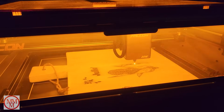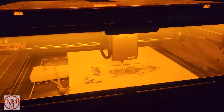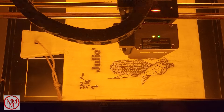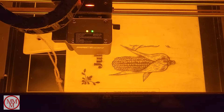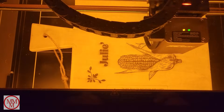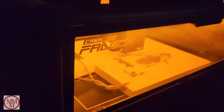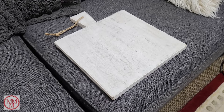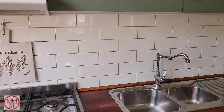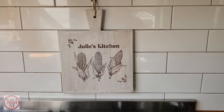For my next project I treated my wife Julie to a personalized cutting board, downloading large images of sweet corn online. Here you can see the engraving laser attachment in operation — it's really fun to watch. The engraving process is quite quick; the speed of this machine is quite amazing — it can go up to 600 millimeters a second. It turned a plain white cutting board into a thing of beauty. She loved it so much she stuck it on the tiles above the oven as a kitchen ornament.